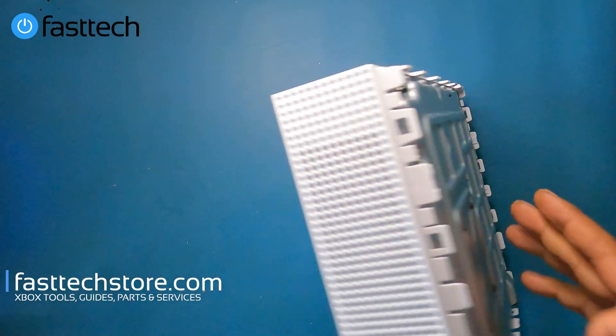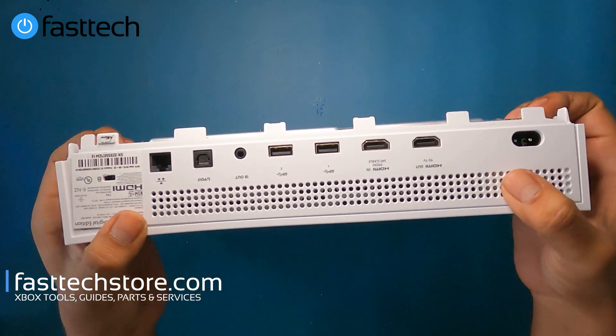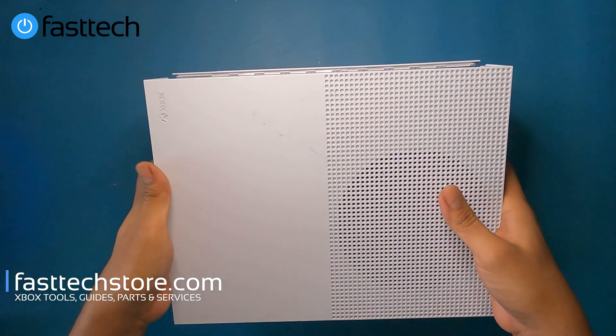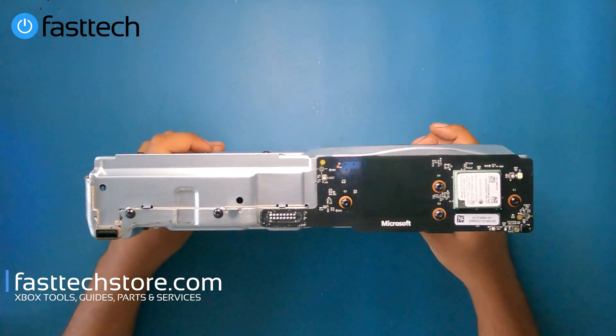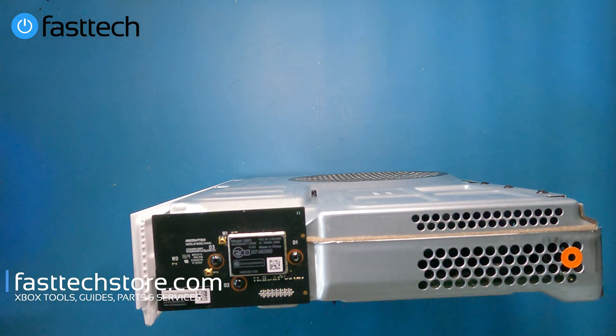At this point we're going to flip it around, separate the case like that, and then lift it up. The first thing I'm going to show you guys how to replace is the network card, which is the easiest thing to remove at this point.